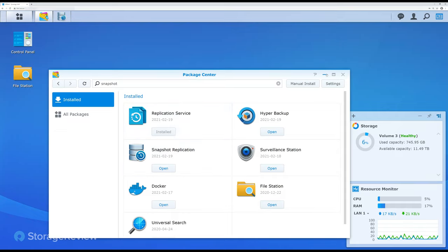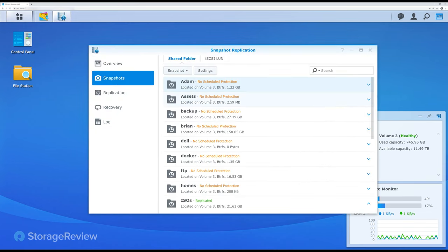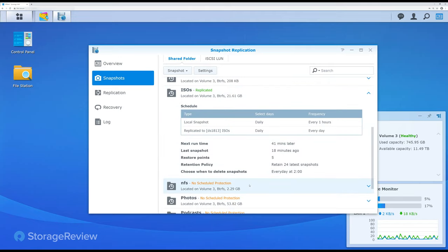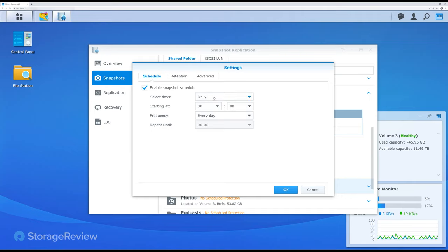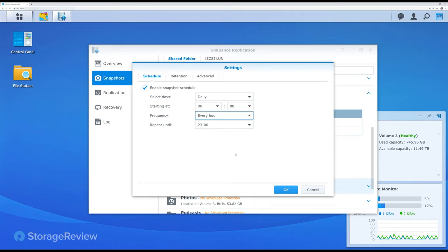We're going to grab a folder and replicate that to home. Here we have some of the folders on our NAS. This one is for NFS — we don't have a protection policy on that set up yet, so we can set one up. We'll create a snapshot schedule. You can have one kicked off every day of the week, and then narrow in the frequency from five minutes to every 12 hours. If you're in a business that doesn't operate on the weekends, you could skip those days or have a less exhaustive policy. And if one of those days has a massive backup service hitting, you can make sure that backup window doesn't have any other activity taking place.